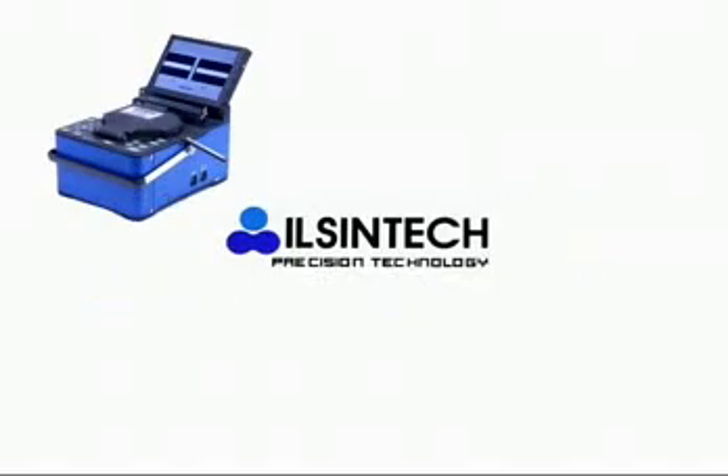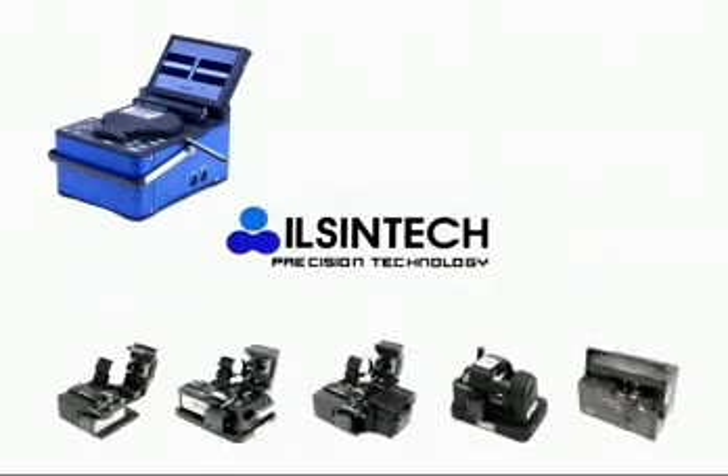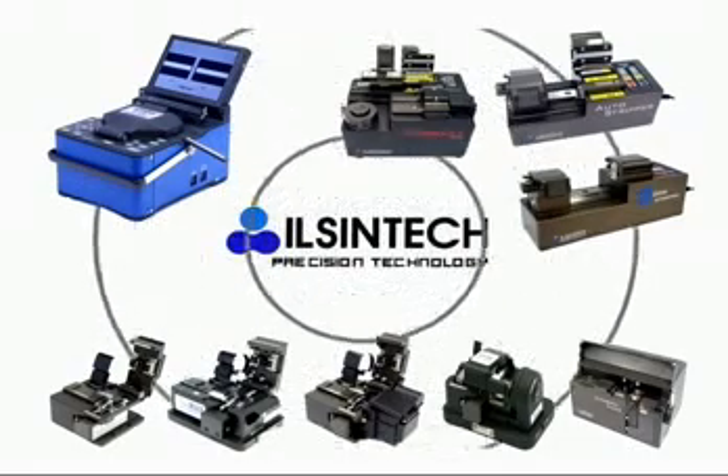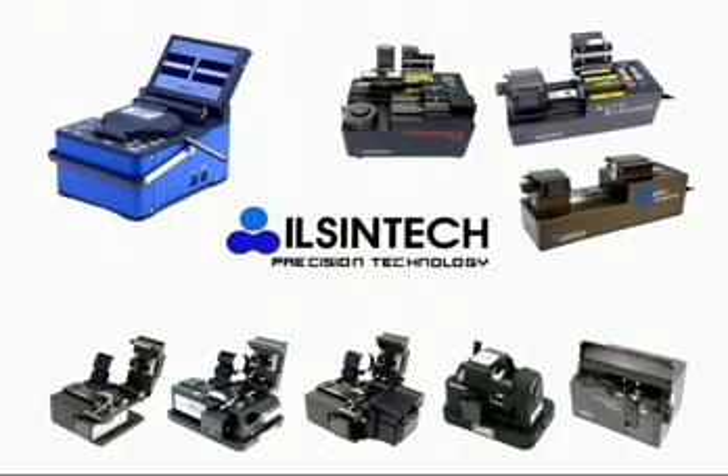Ilshin Tech is specialized in manufacturing key equipment in fiber optic tools for stripping, cleaning, cleaving and splicing, with a product range of Arc Fusion Splicer, Cleavers, and Auto Stripper.